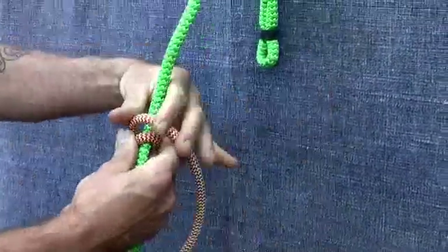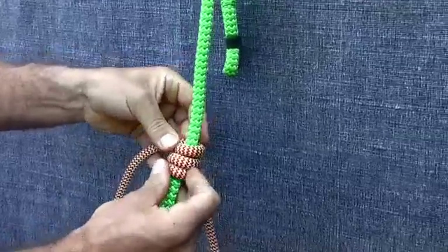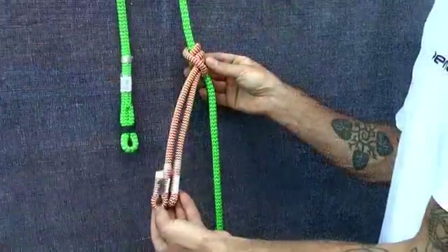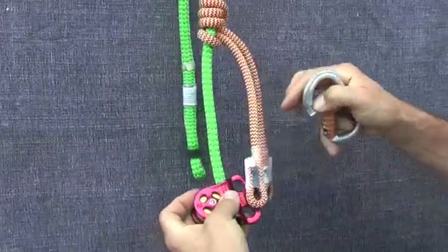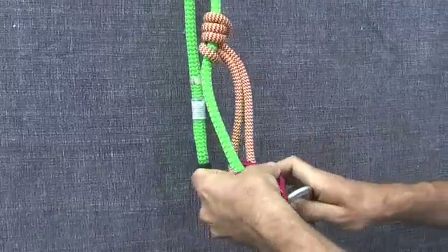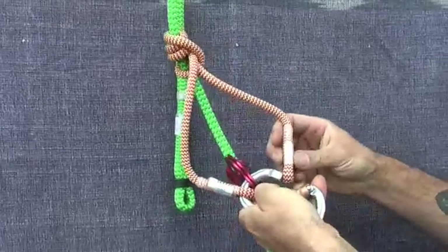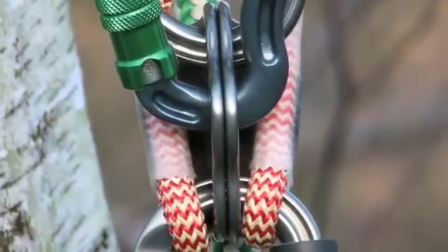Start by tying your friction hitch. In this example we're going to be using a Swabish Prussik. Tie, dress and set the hitch and then install the Hitch Climber pulley. Attach the carabiner into the bottom hole of the pulley with one leg of the friction hitch cord on either side of your Hitch Climber, as shown in this picture.